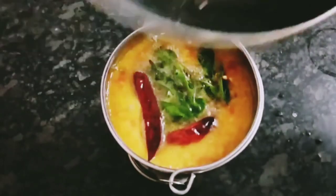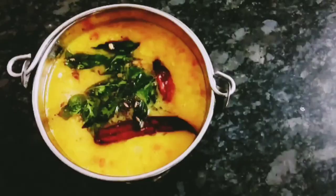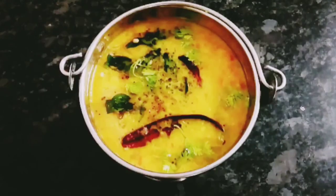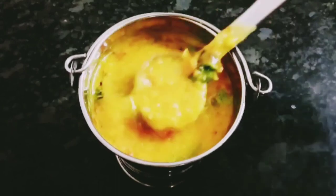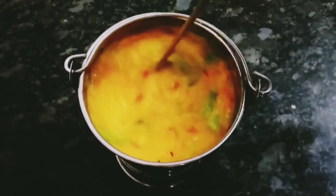Now we have a very easy method to make instant idli dough sambar. This sambar idli has a combination of sambar, idli, and dough. You can make this recipe. Please like, share, comment and subscribe to our channel. Thanks for watching.